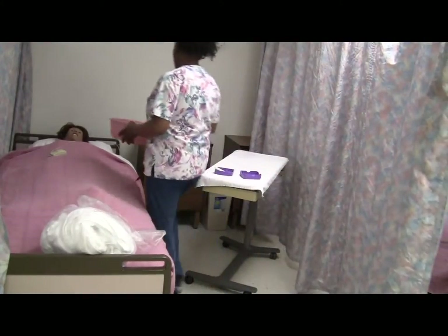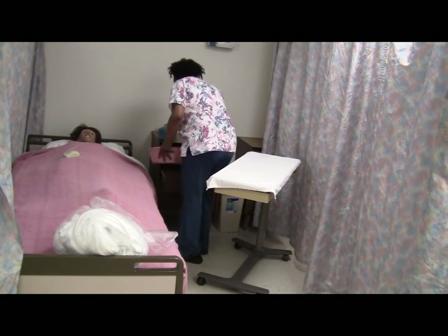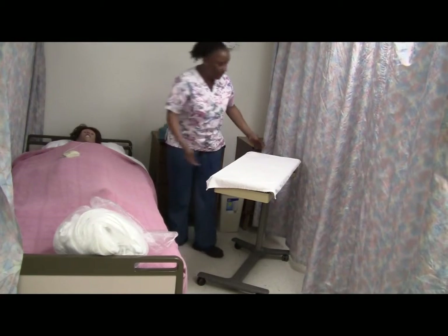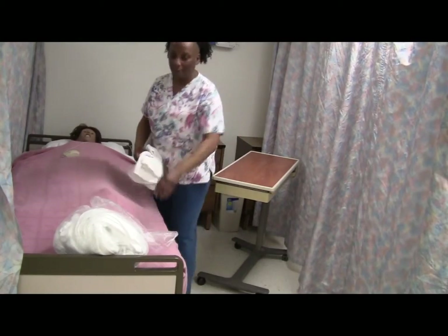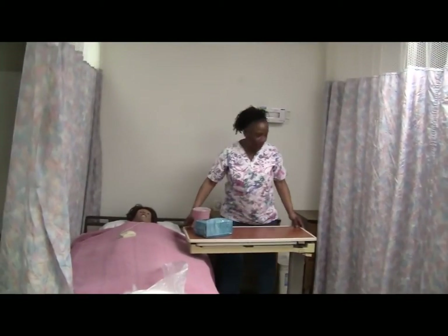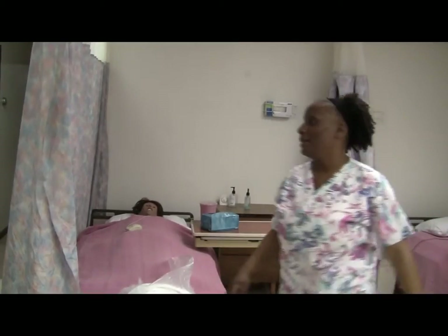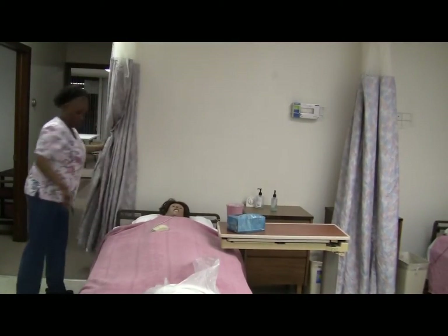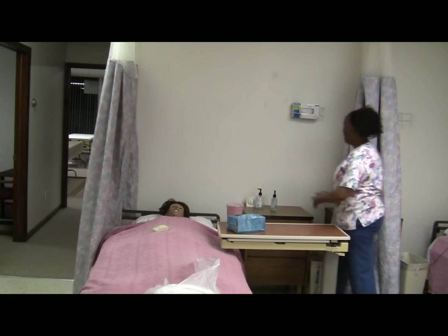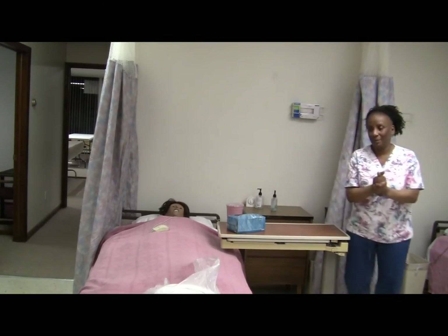Mrs. Jones, I'm just going to put your things away to tidy up. Is there anything else I can do for you? I am just so comfortable. Well, I am glad — I want you to feel good. Get ready to win some good prizes! Open up the privacy curtains. Mrs. Smith, is there anything I can do for you? I'm just fine. Make sure I check the brakes one last time — they're good. Sanitize my hands. If there's nothing else I can do for you, I'll see you in two hours when I do my rounds.